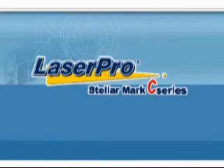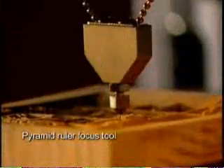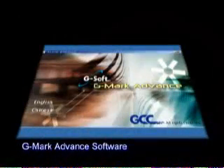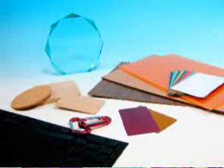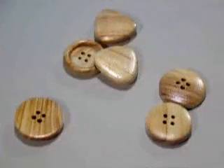The LaserPro StellarMark C-Series is the ideal solution for large-scale productions at high speed. Each C-Series unit comes with an advanced beam expander, pyramid ruler focus tool, red dot pointer, and the indispensable G-Mark advanced software. The C-Series is designed for marking on non-metal materials across the widest range of applications.